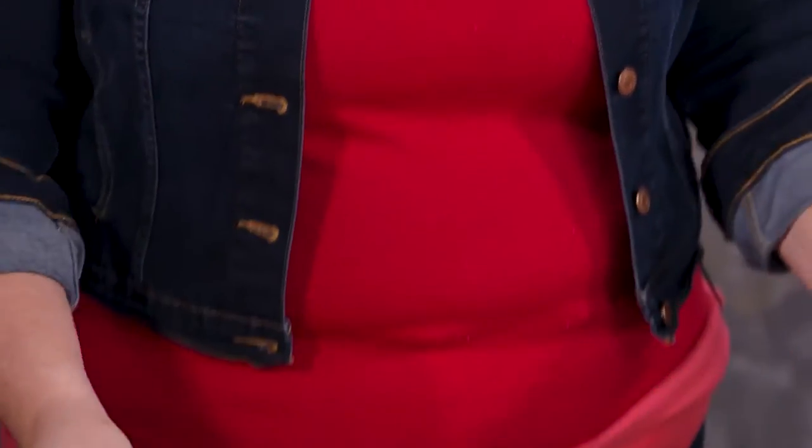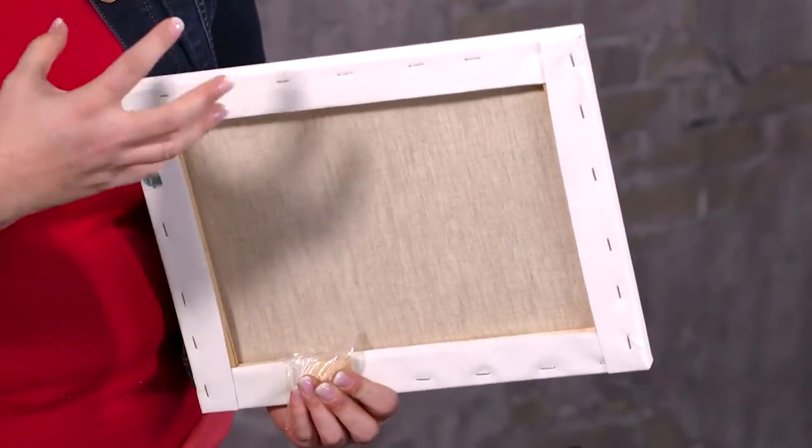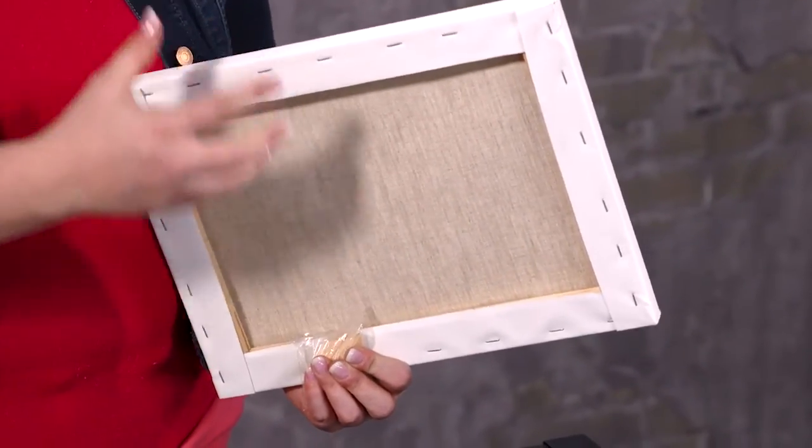So why would anyone choose a panel? The great thing about panels is that nothing is going to get into the back of it. As you can see with the stretched canvas, it's wide open to the air. Moisture, air, any elemental changes are going to affect the painting on the front — that's where you're going to get a lot of cracking and compromise the paint film on the canvas — where with the panel you're not going to get any of that. So for archival and longevity reasons, I always choose a panel to paint on.